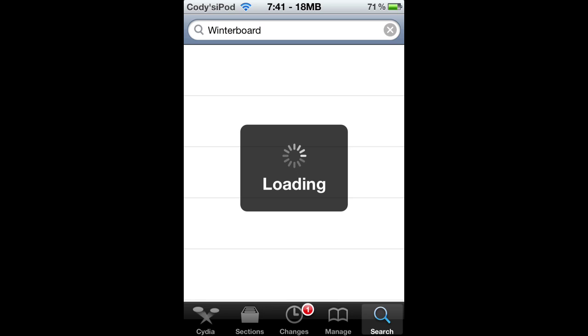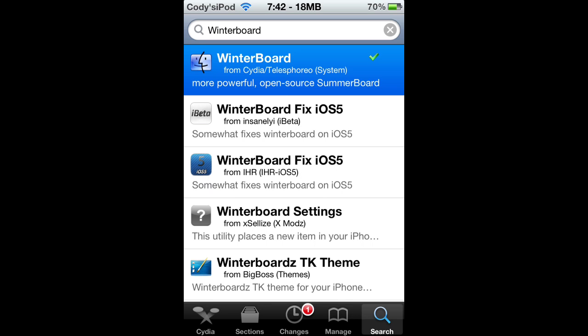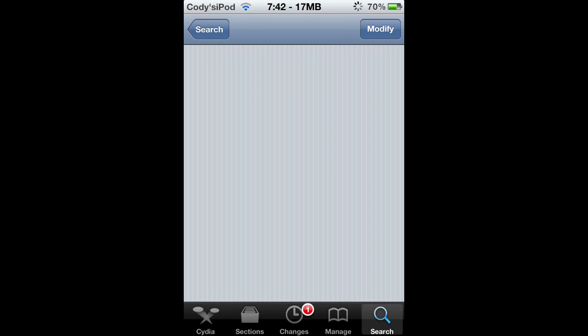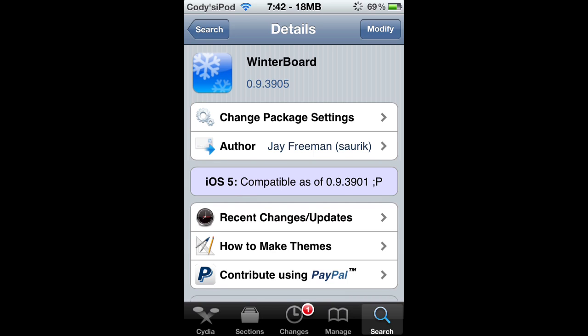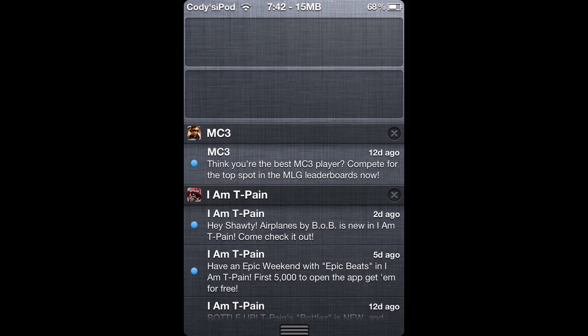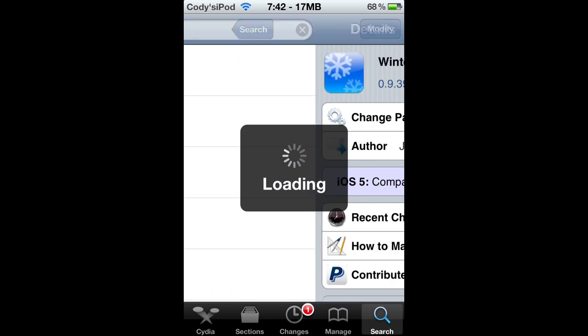I'm just gonna wait for it all to load because it is really slow — maybe that's my internet. You guys would probably do it faster but mine is on dial-up speed. Just kidding, it's not on dial-up speed. But it says 'modify' on the top right — yours is gonna say 'install' right there. Do your thing, let it install, and reboot. I think it does need a reboot when downloading Winterboard because it's a pretty big app.